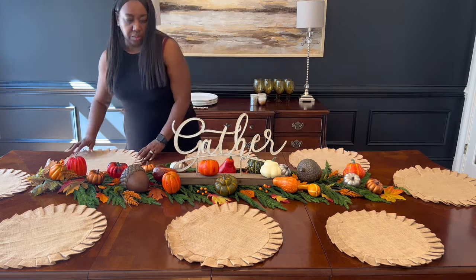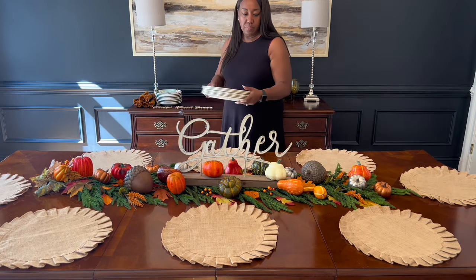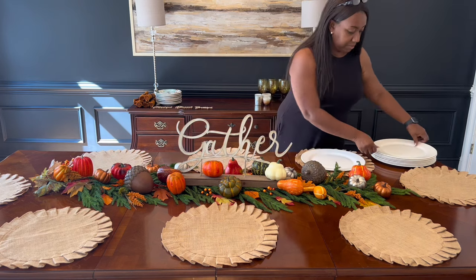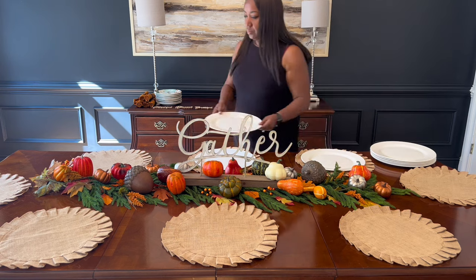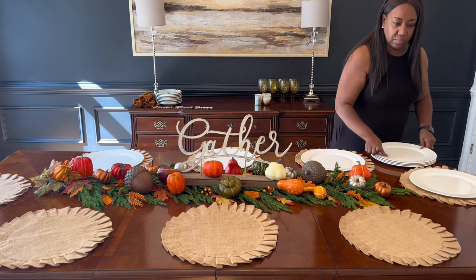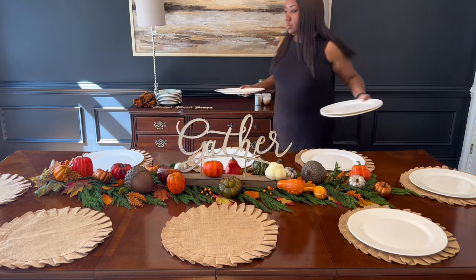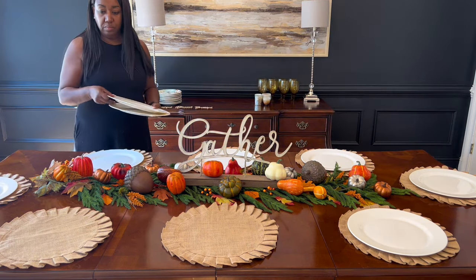These are jute placemats that I got from Hobby Lobby many years ago. I really love them because they give you that fall look and they're just really nice and pleasant to look at. My next item is my 12-inch plates — I want to tell you, don't skip on estate sales, Facebook Marketplace, and things of that nature. These plates were actually at an estate sale years back and I'm so glad I got them.